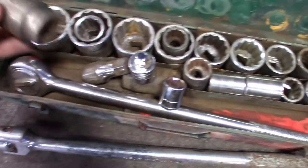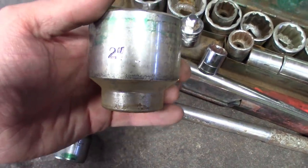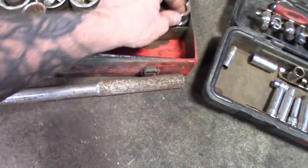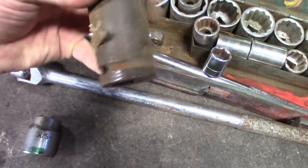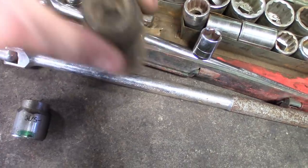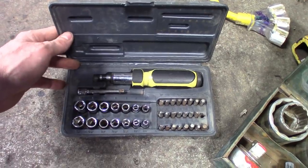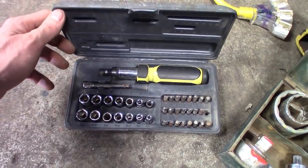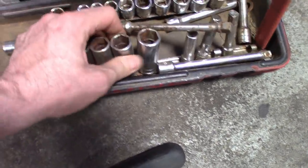I'm now the proud owner of all this. Pretty big sockets — I got the majority of them, from two inches all the way down to seven-eighths, including some six-point ones. There's an impact socket in there, Napa brand — pretty beefy for three-quarter drive. Got a nice breaker bar and a three-quarter ratchet that came in a nice case. Also found a smaller bit set in there — the guy missed out, he should have paid for his truck.